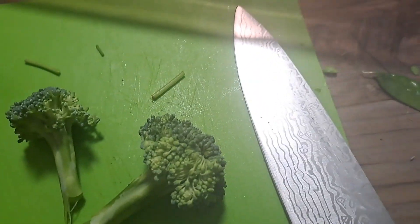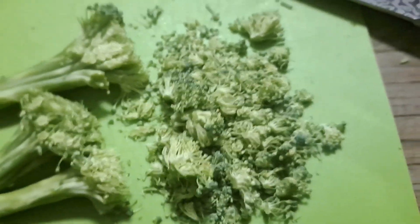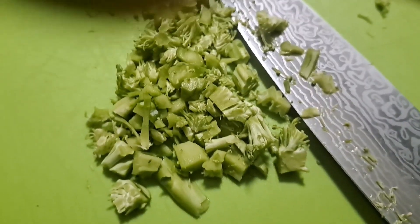Then it's time for the broccoli. We're going to start by chopping off the very tops, just like this — you can add that to the bowl. And then for the stem bit, you're just going to dice that, just like that.